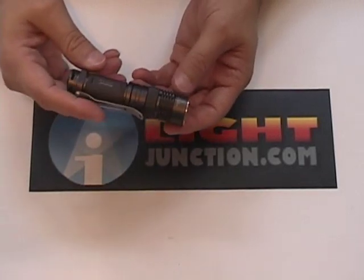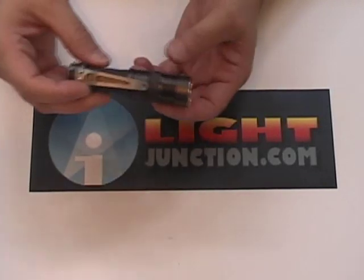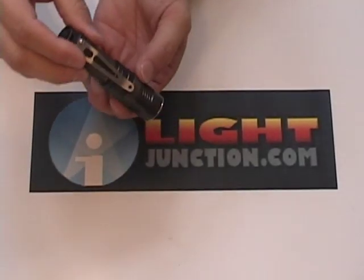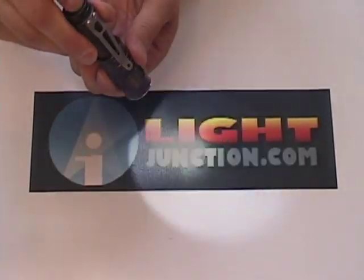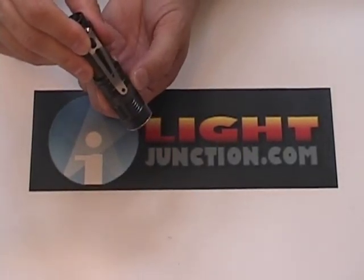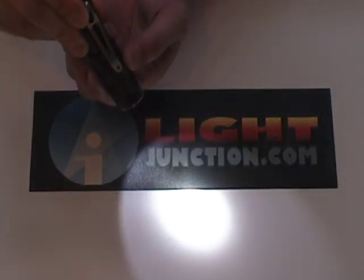I'll give you a little demonstration of what this thing can do. It's a forward clicky — you can turn it on. Right now I've got it in the notch where it's temporarily off. When you click it on, if you turn it to the right of the indentation, you get your strobe; back to the indent and it's off. Then we start our step-up process, starting very low, moving slowly, and you can see it growing brighter and brighter without any steps. This is the infinitely variable.